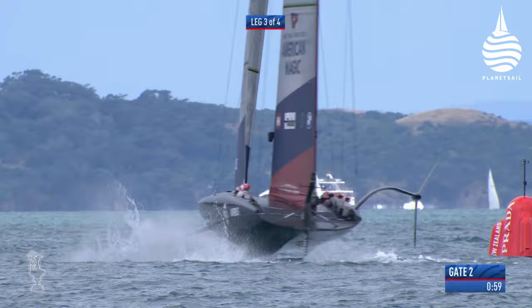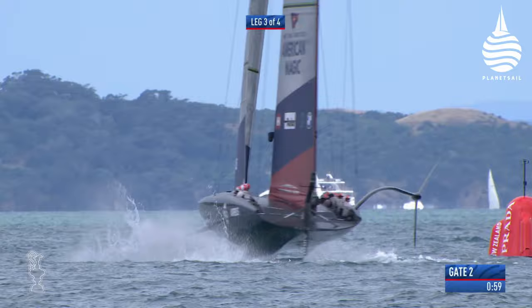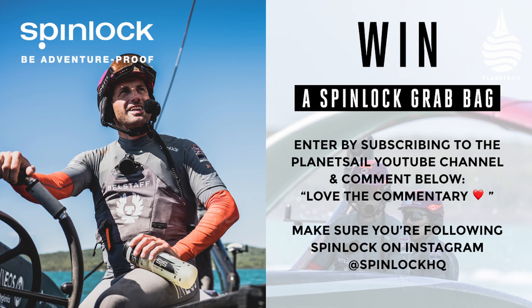I could go on all afternoon — thank you so much Nathan, it's absolutely fascinating. Once again thanks to Nathan Outteridge for a fascinating conversation. Don't forget to enter Spinlock's competition — they really do want to give away some kit. Thank you so much for watching, stay safe, stay tuned until next time.